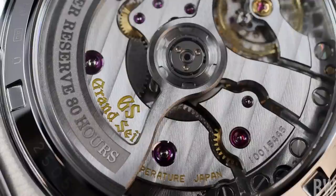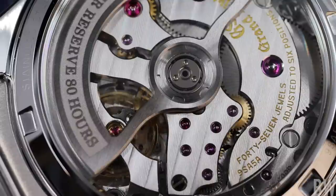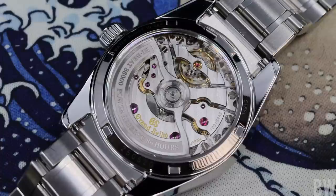A true high-beat at 36,000 beats every hour. This will also have an acceptable daily deviation rate of plus 5 to minus 3 seconds per day, which is just a little tidier than COSC levels of accuracy. In my experience with two of these 9SA5 calibers and multiple other calibers from Seiko and Grand Seiko, this brand likes to under-promise and then over-deliver. The caliber will be adjusted in six different positions done by hand. This is a hand-assembled movement crafted in the Shizukuishi studio in Japan. You take a look at this movement and not only is it technically impressive and thinner, but it's just beautiful.